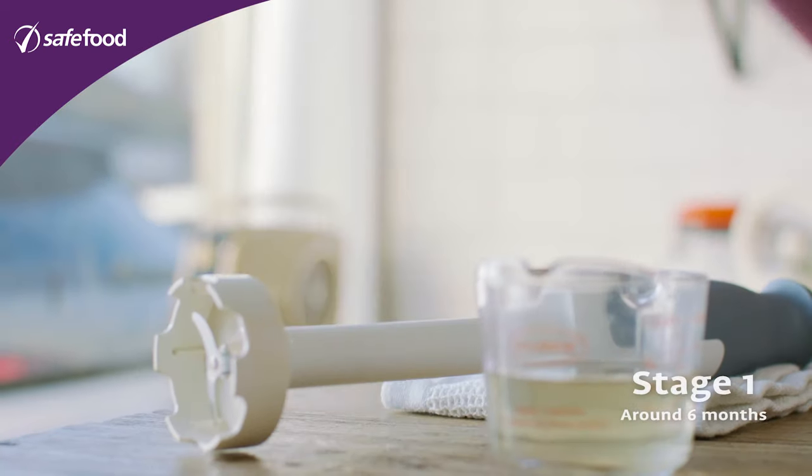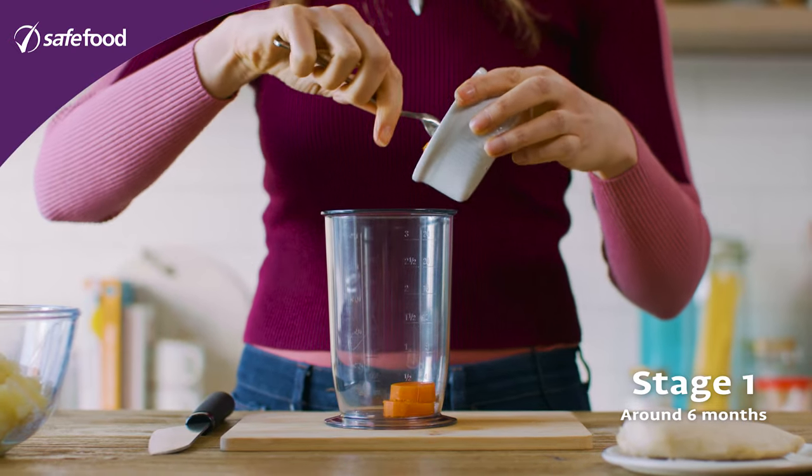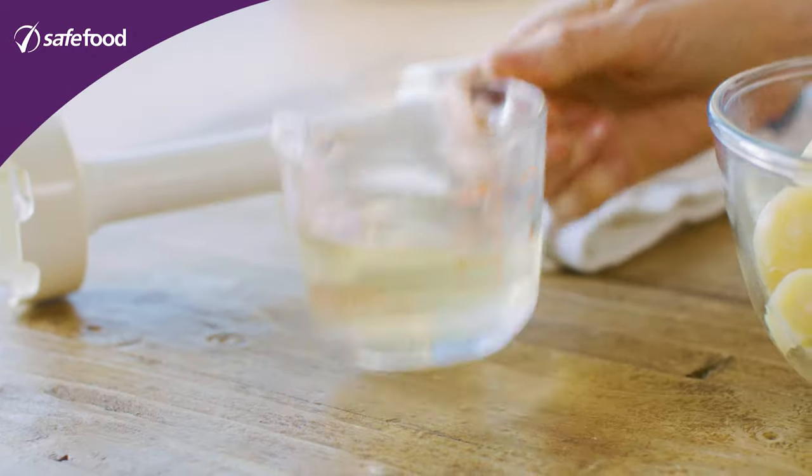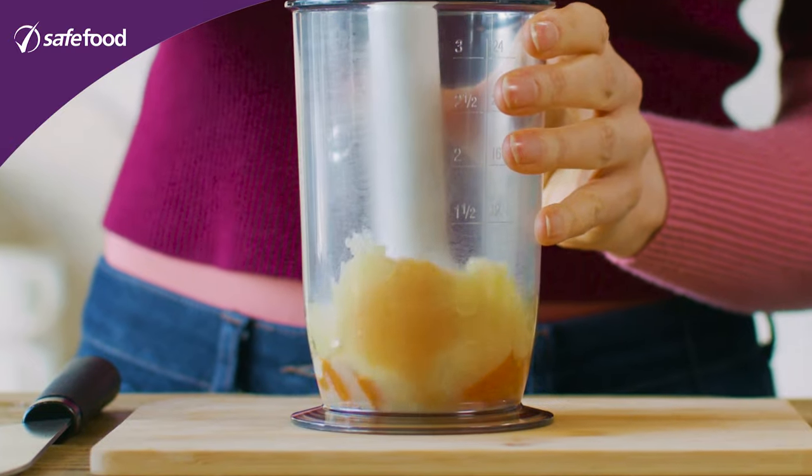For stage one we're going to use the carrot and parsnip which has been cooked until it's really nice and tender. Pop it in a blender — you might need to use some of the liquid that you cooked the vegetables in — and puree it to a lovely smooth consistency.